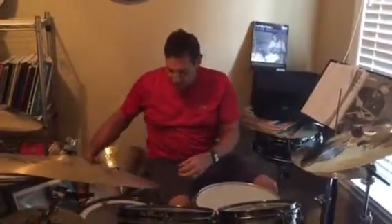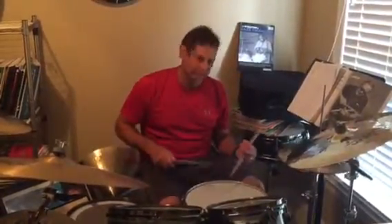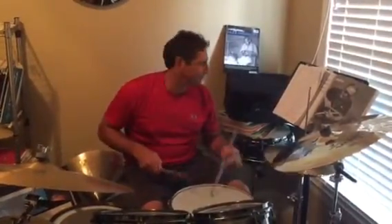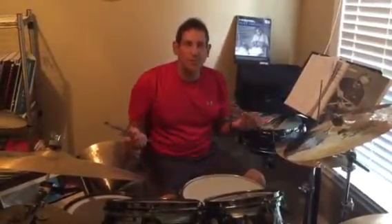Joe Morello had incredible dexterity with the left hand, playing things like that in his incredible drum solos. But he was also very musical, and the Dave Brubeck Quartet was known for playing very pretty music. A lot of the jazz beats he played in an ensemble were very much right down the middle — a great time feel you'll hear in the videos of the Dave Brubeck group.